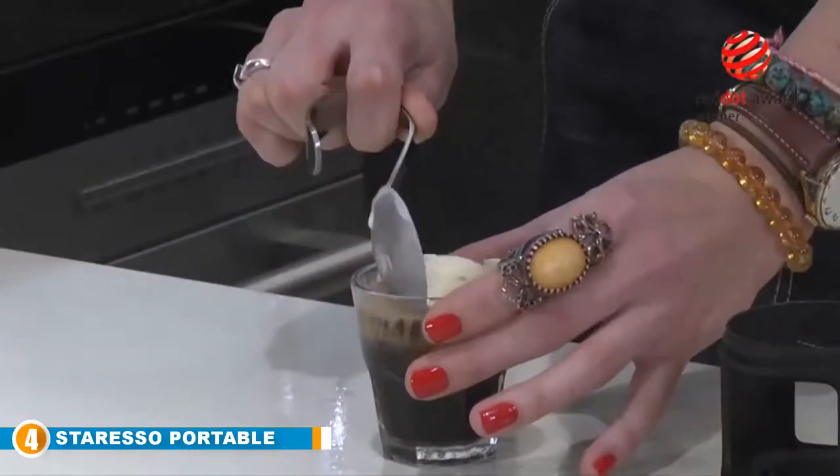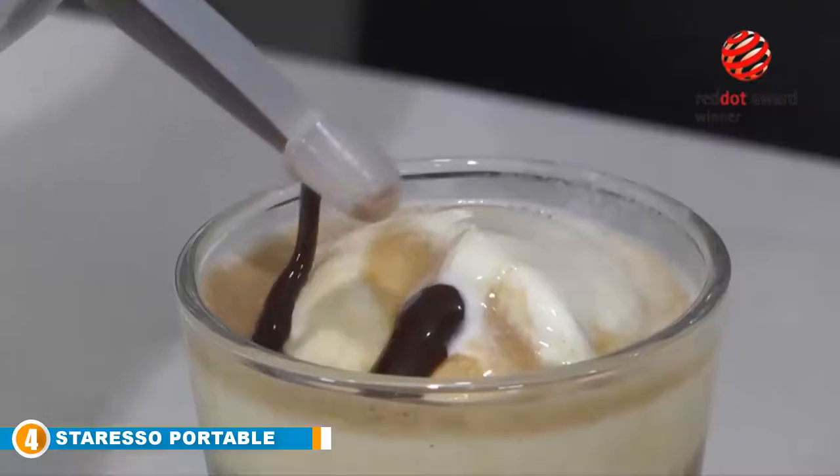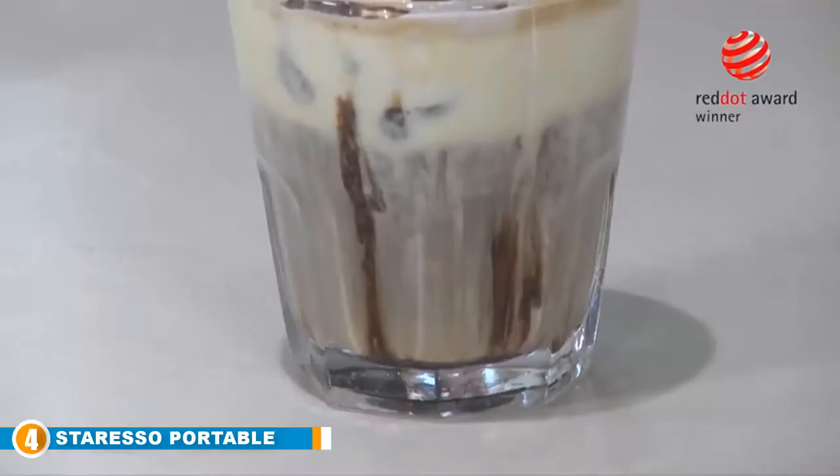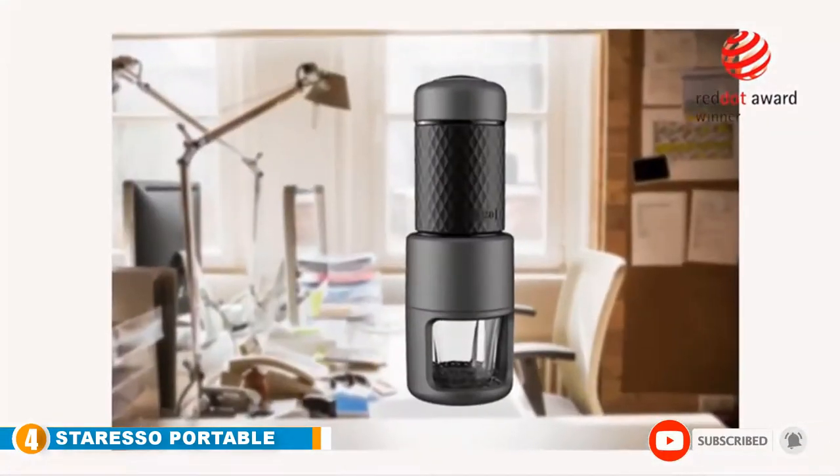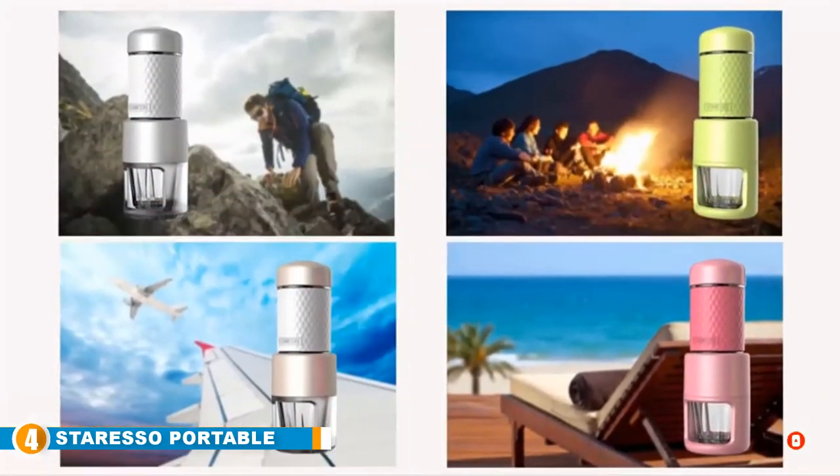Instead, it is conveniently operated by a pumping system of 15 to 20 bar pressure to produce the perfect cup of espresso every time. You can brew your own coffee easily and manually, and can even froth your own milk with this portable espresso maker.